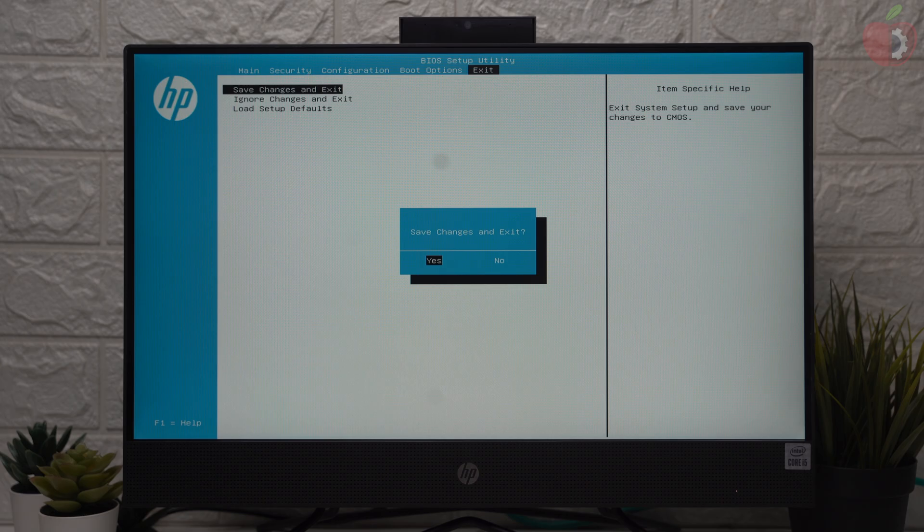After making the changes, exit BIOS saving your changes. Now plug in the bootable USB and boot to the boot menu.